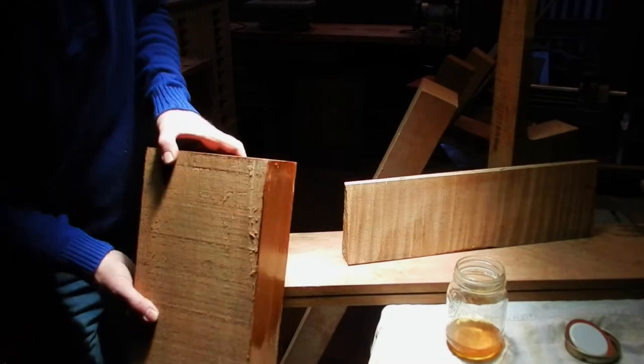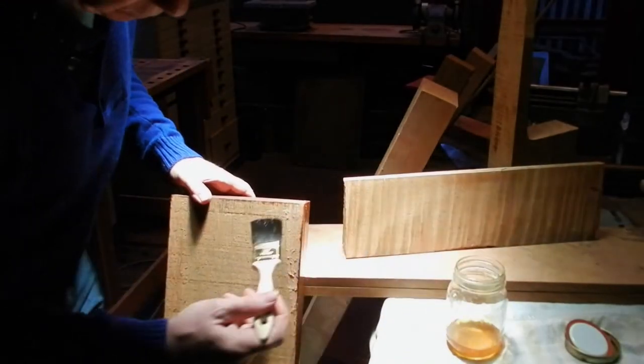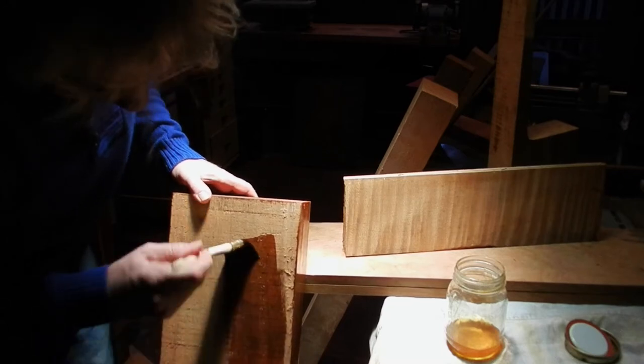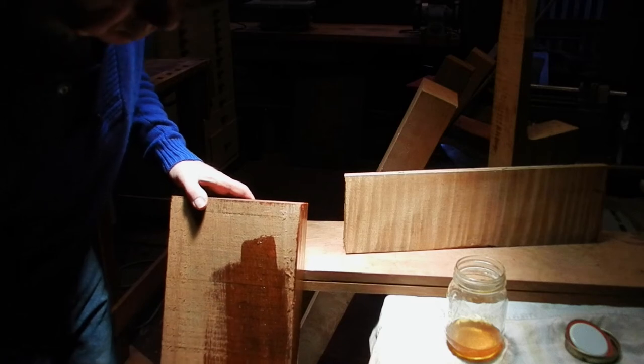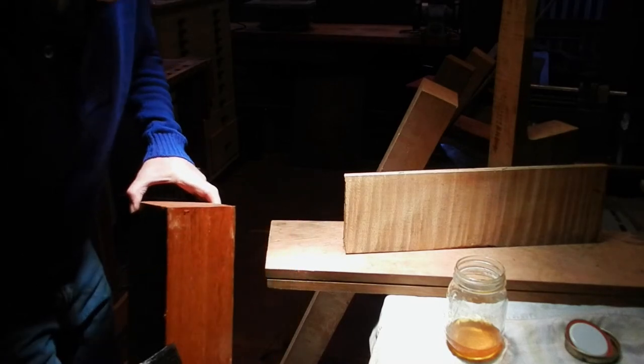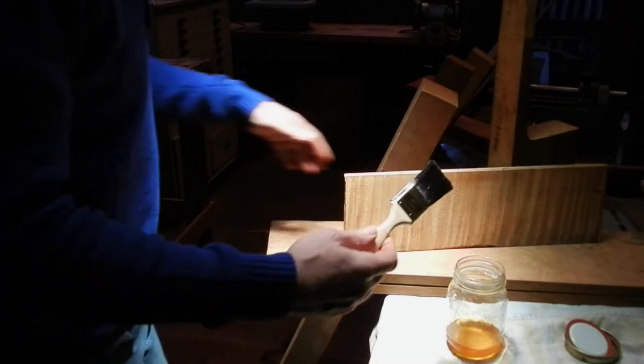Versus the slab side, which in some cases is much more beautiful — we're not going to get much out of that. But anyway, the grain definition is totally different than the quartered look. So there's a piece of cedar which is a good example.